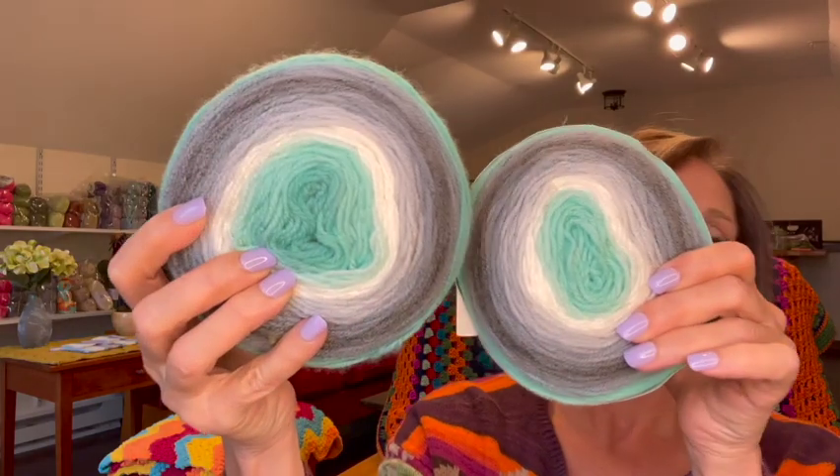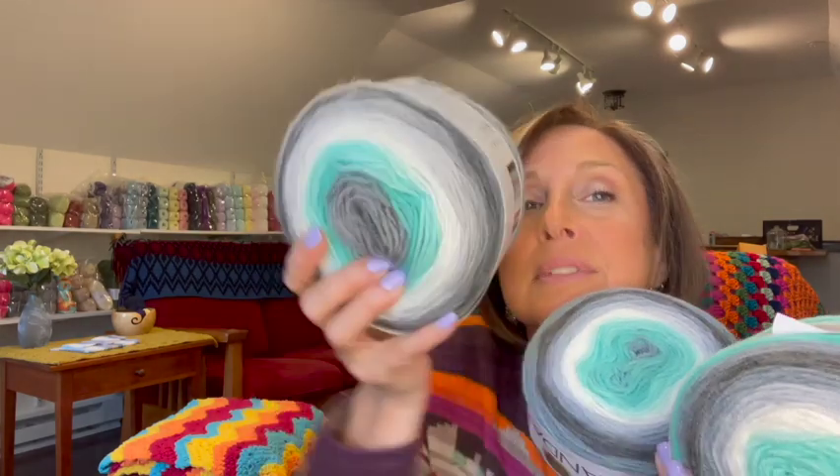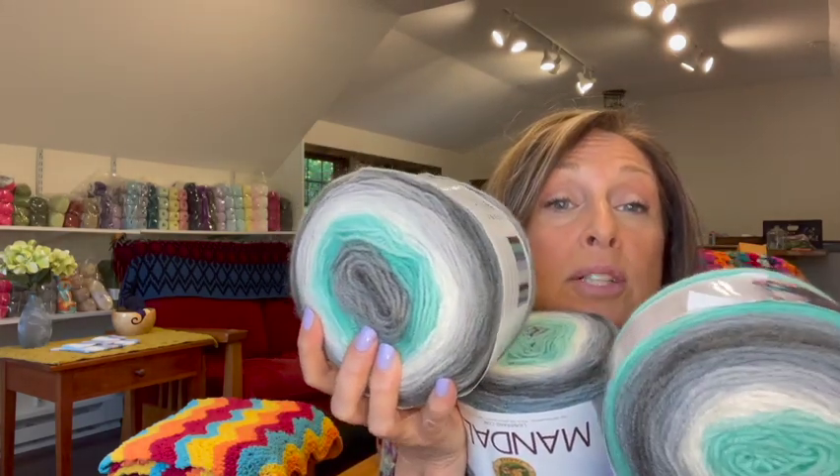The next colorway is called Genie — how pretty is that? You can see they are wound differently as far as where the colors are located within the skein.